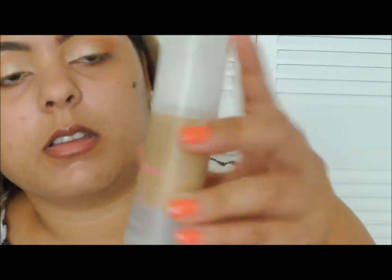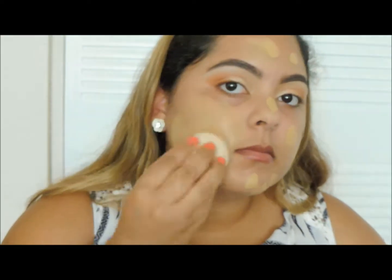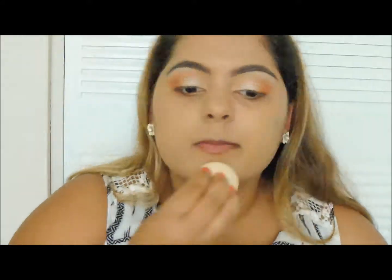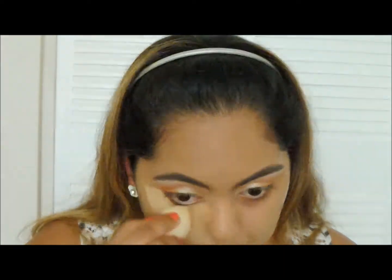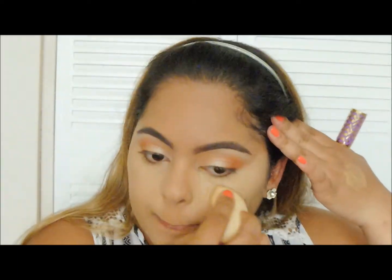For foundation, I'll be using the Hello Flawless by Benefit, and I am the shade Warming Up Toasted Beige. I'm going to be using my Beauty Blender. For concealer, I'm going to be using my Shape Tape in the color Medium.